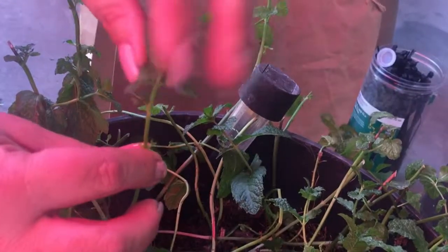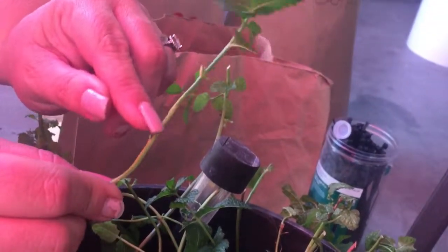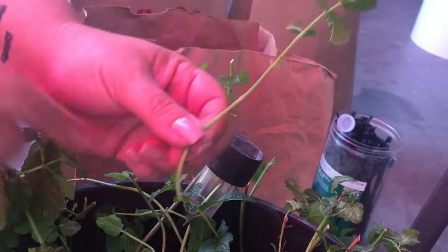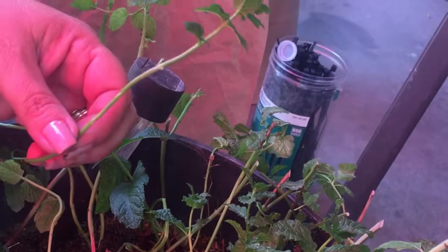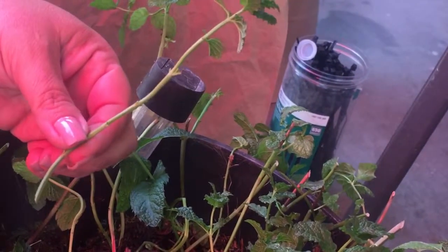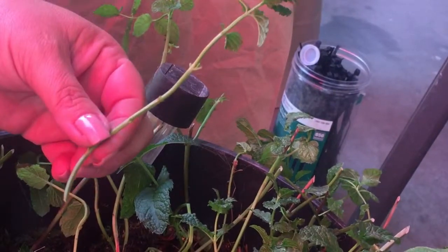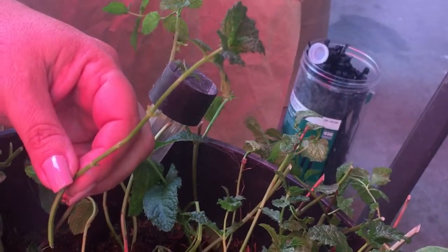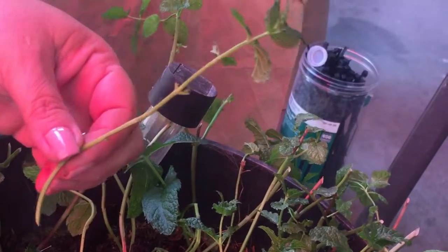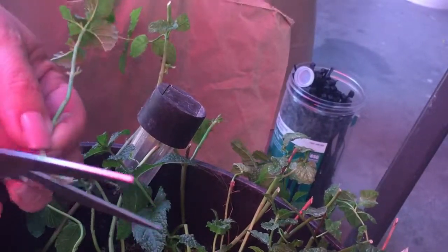You usually only leave like the top little crown. This one's kind of tiny but there are a few nodes on here. Honestly, spearmint I find propagates almost overnight — no root hormone, no honey, nothing. If you're going to learn how to propagate, this is probably one of the easiest ones to start with. Just cut the stem at an angle.